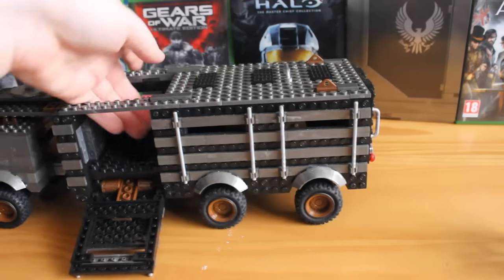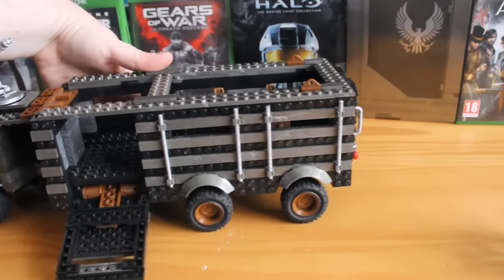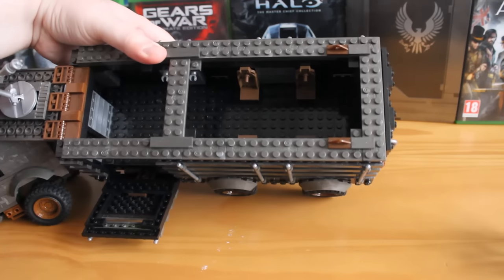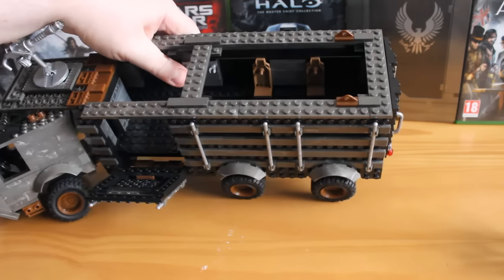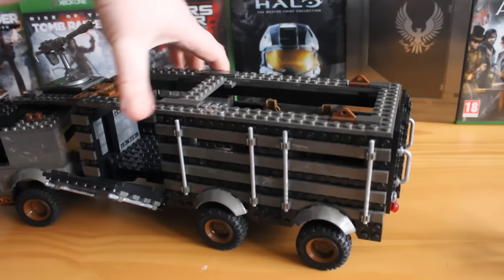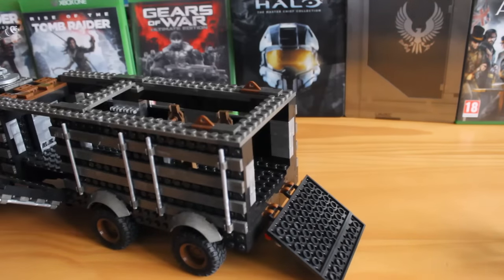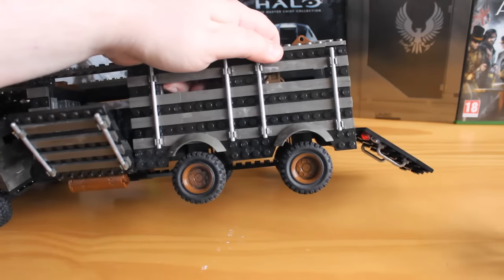Continuing down, this hatch also pops off. Inside, if I rotate it round, you can see there are four more seats but plenty of standing room. You could easily fit in a mongoose from the Halo line or a motorbike from the Call of Duty line — you could really expand on this set. You also have a little weapon rack, kind of concealed, with little metal clips great for clipping on weapons. Rotating to the back, there's another flip-down hatch. It's a bit stiff, but that's just how my build turned out.